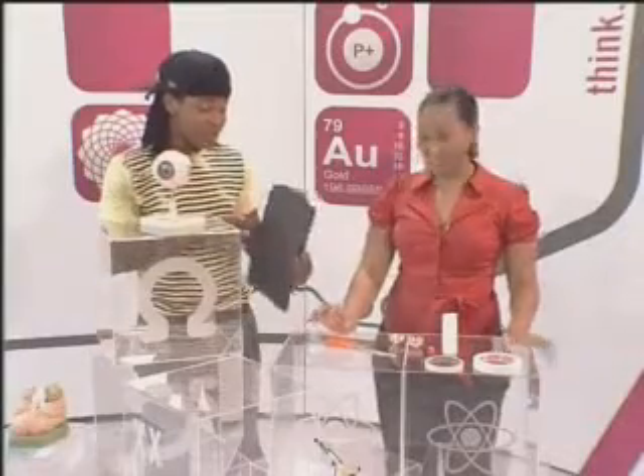We are back in the lab and today we're going to be talking about the center of gravity. I'm sure you've heard this term before — let's get into our experiments.